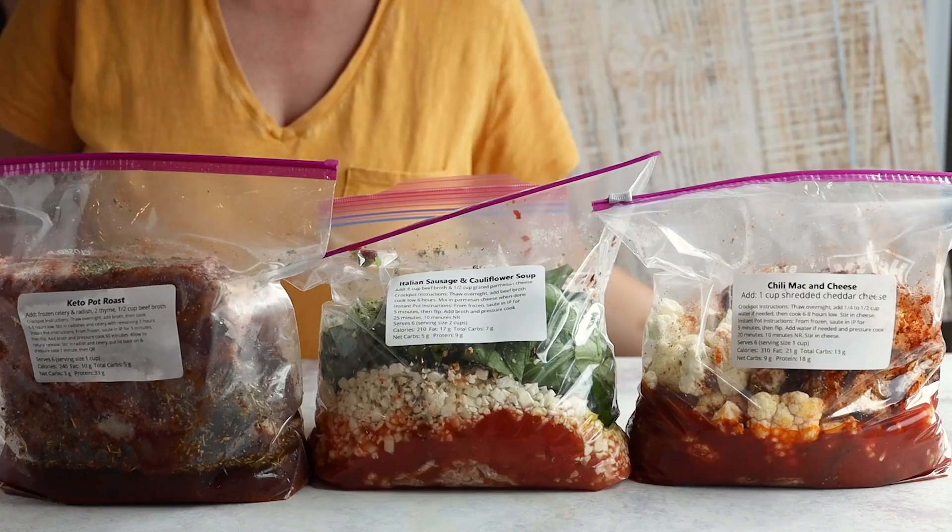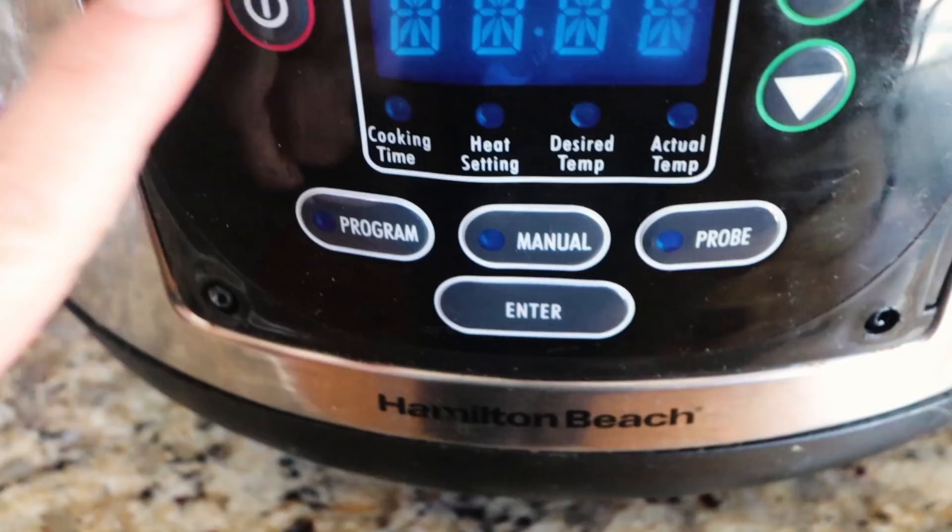Today I'm going to share my keto menu that I'm going to feed my family of four for the week, and it's going to be super easy because I'm making up a bunch of freezer meals. I love to prep freezer meals because you can batch cook on one day and make up a bunch of meals to have throughout the week, the month, or just pick and choose when you forgot to plan dinner.